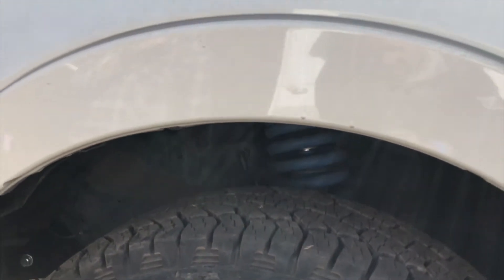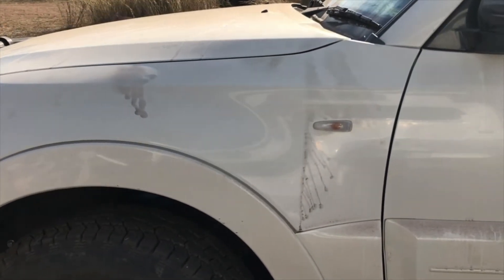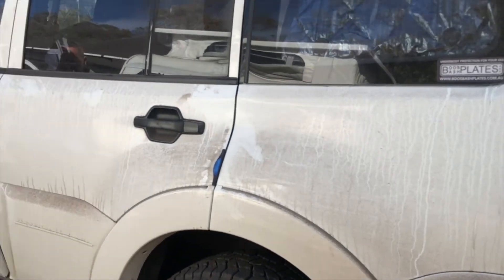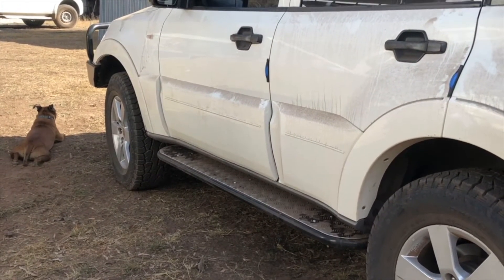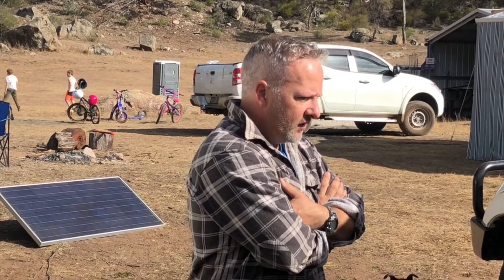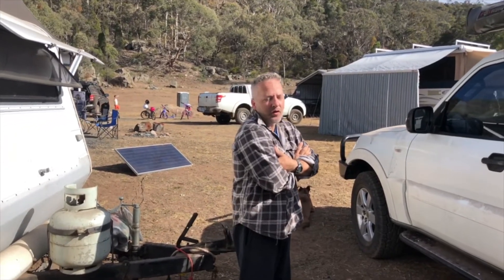I had to take off the front mud guards as well. I can see a blue coil in there — those are the Lovells coils. I've got Bilstein shocks, coil-over front and back, IFS heavy duties. They came from the same place as the side steps, which is Bushkins down on the Central Coast in New South Wales. They actually met me somewhere and dropped off the side steps, saved me having to drive down. Something you're not going to get from the big guys.